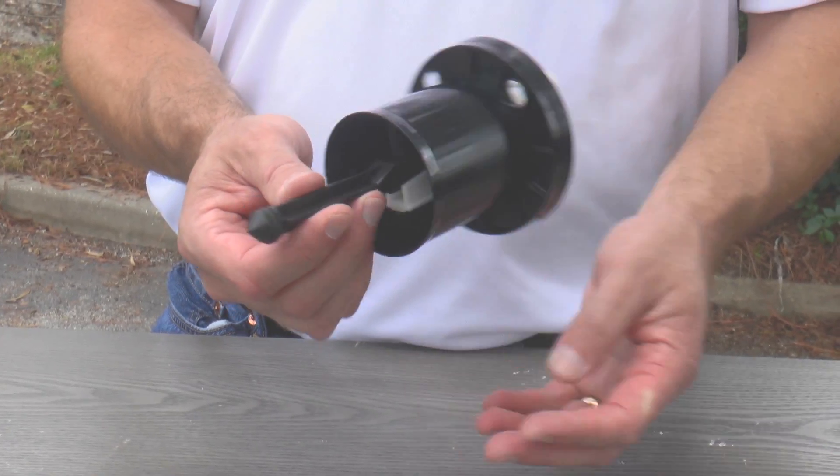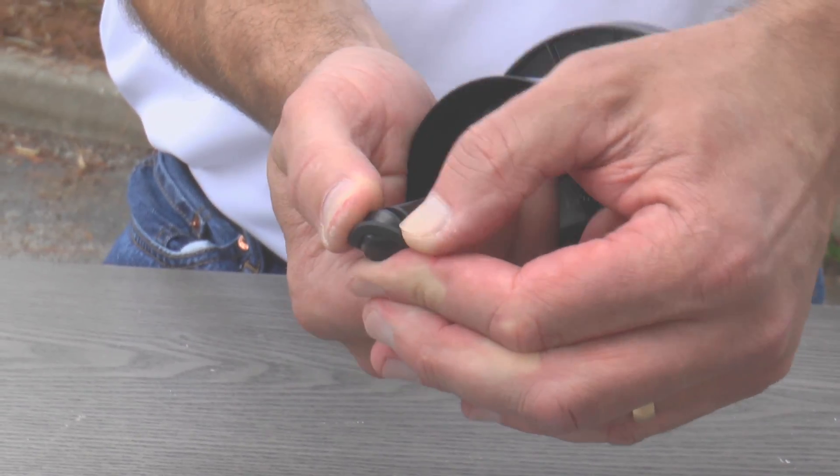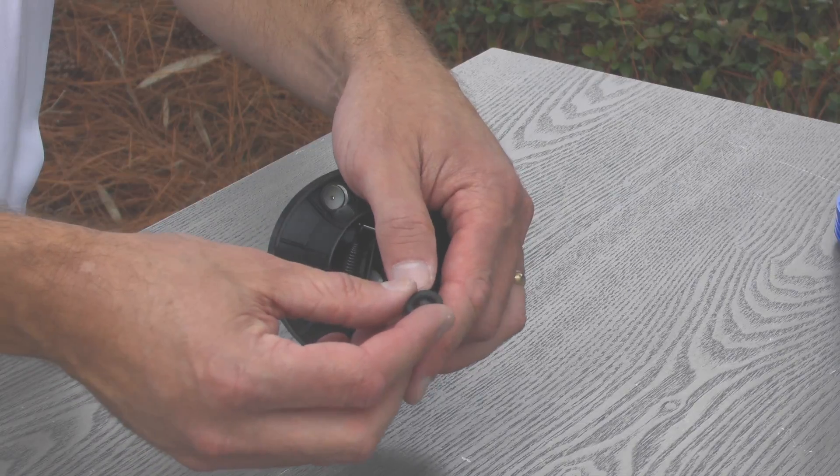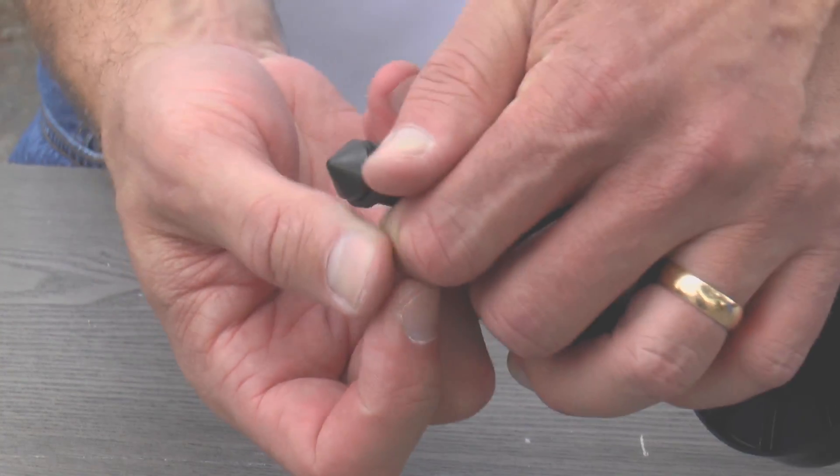Hold the piston and remove the plunger seal by pinching and rolling it off of the plunger. Pick up the new plunger seal and install it onto the plunger by carefully stretching and rolling it into the groove.